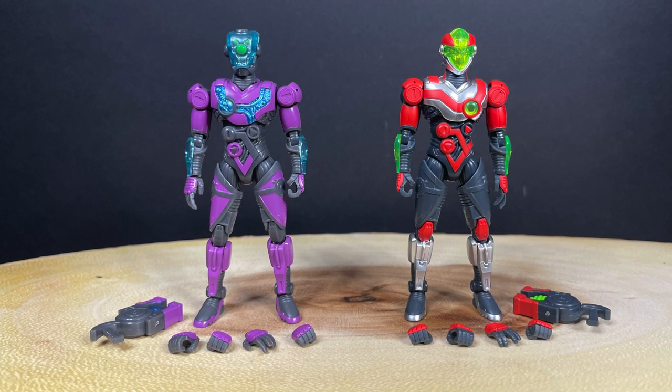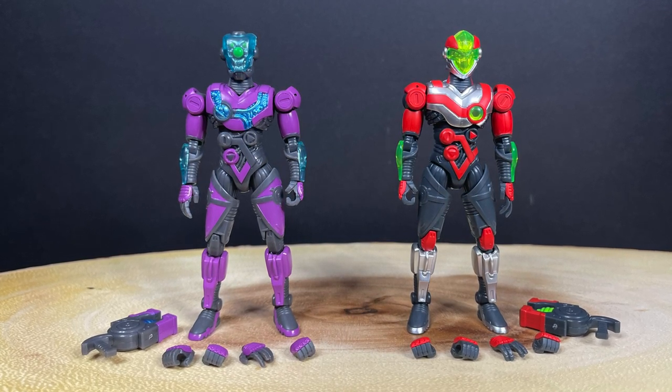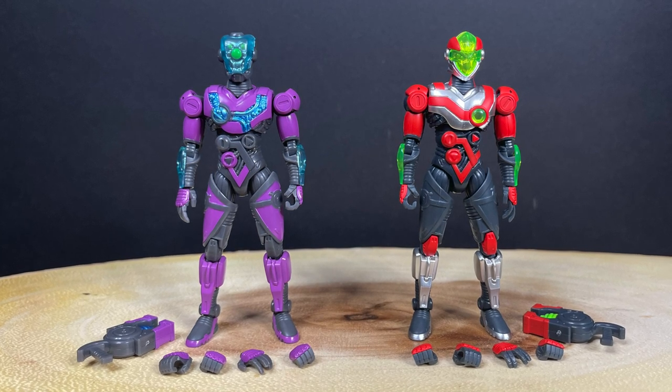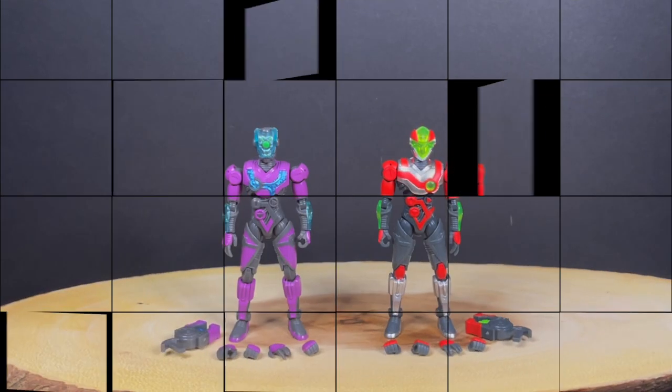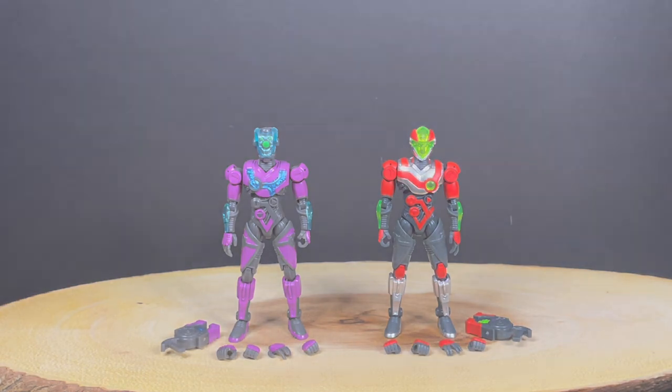I'm going to be 100% honest — these are not necessarily figures I would go out and get myself, but I really do appreciate 52toys sending these for this fresh look. If this is right up your alley, these are solid toys — I like the accessories, the looks, and the guns. So that's going to wrap it up for the brand new 52toys Hexanoid figures Omex and Unus. Comment below and let me know your thoughts. Thanks to 52toys — link will be in the description. Stay tuned for more San Diego Comic-Con coverage, including some cool TMNT Transformer-ish type bots from 52toys. Adios!